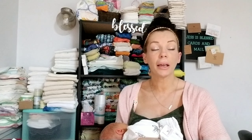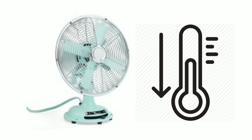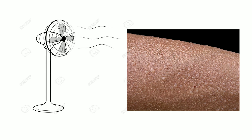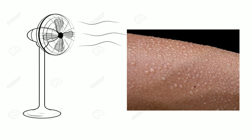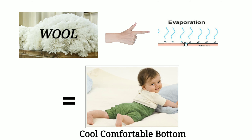One website explained it very well by comparing wool covers to a fan. A fan doesn't actually cool down the room — it works by blowing air onto the skin and evaporating moisture and sweat. The more sweat evaporated, the cooler you feel. Wool also evaporates moisture, so the more moisture evaporated, the cooler the bum. Exact same concept.